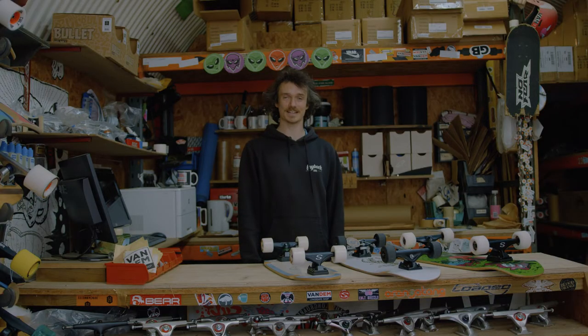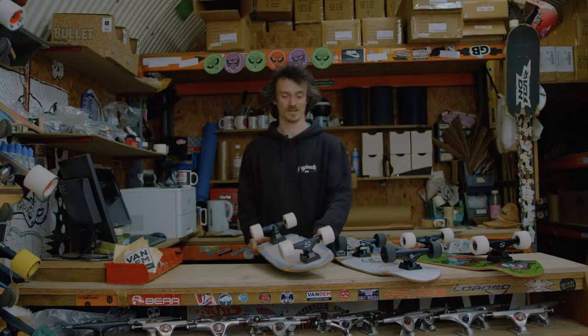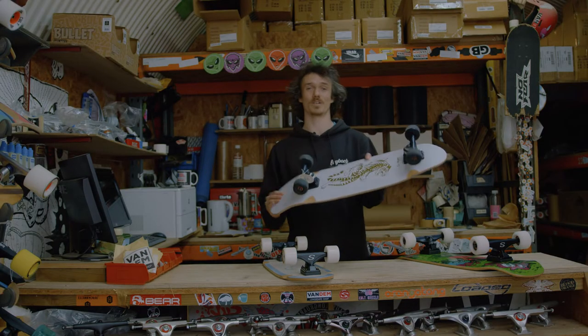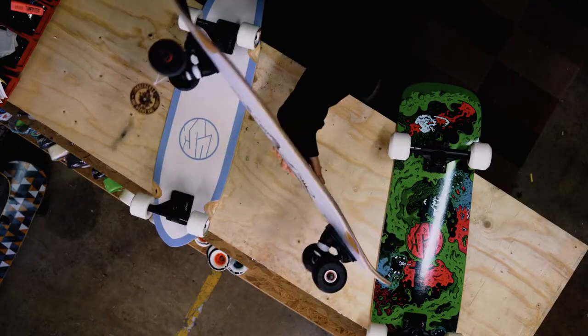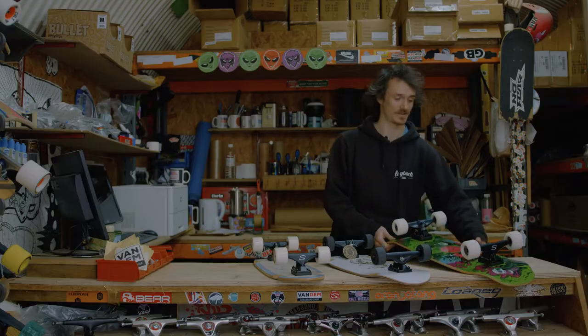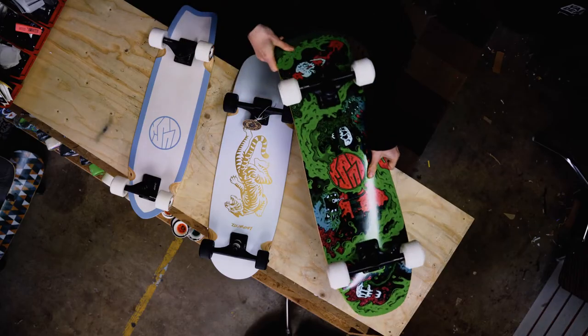We've got three real main types here today. We've got mini cruisers, as small as it gets. We've got your kind of average length one, that's about the same size as a regular skateboard but a bit flatter. And last but not least, we've got your pool shape — that's a bit wider, it's got a full nose, a bit more aggressive, and you can take that one in the skatepark too.